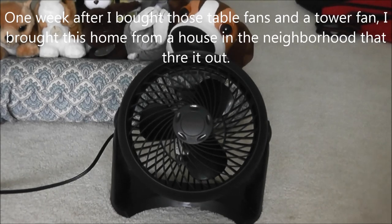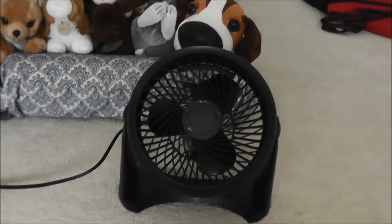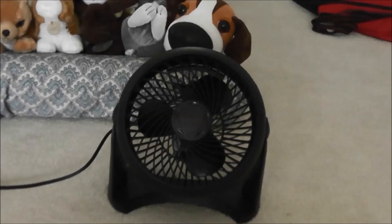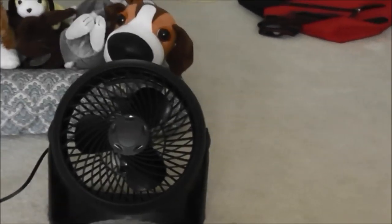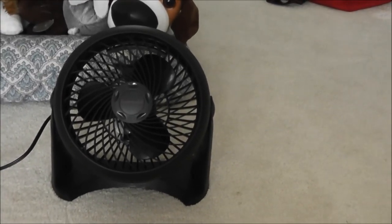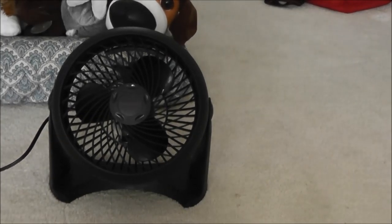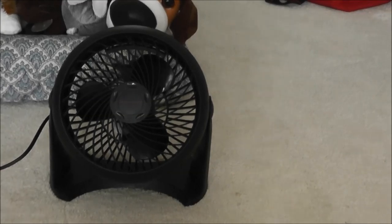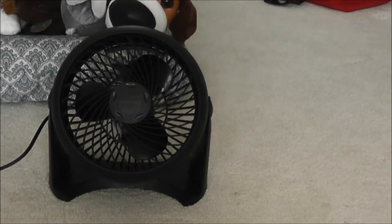Alright, next I have a Honeywell mini turbo fan. This is a fan that I got from the trash yesterday when I was in my neighborhood while doing my exercise. I was passing by a house and I saw a fan sitting out. It was in a cardboard box, so I took it home with me during my walk. When I plugged it in, I was so surprised it was working.